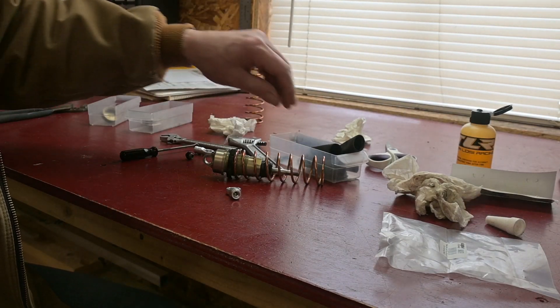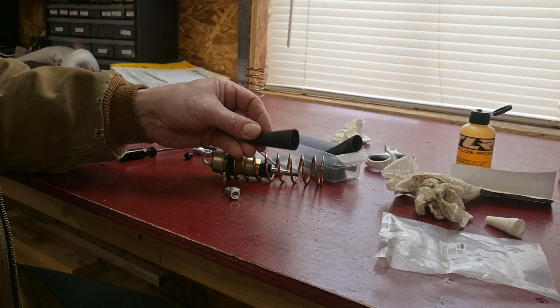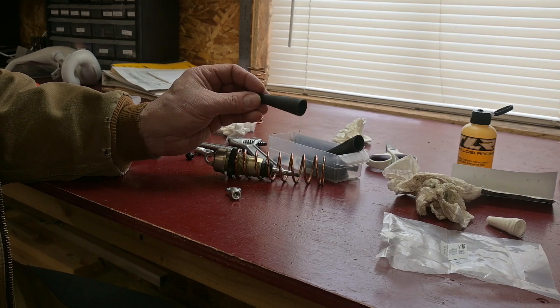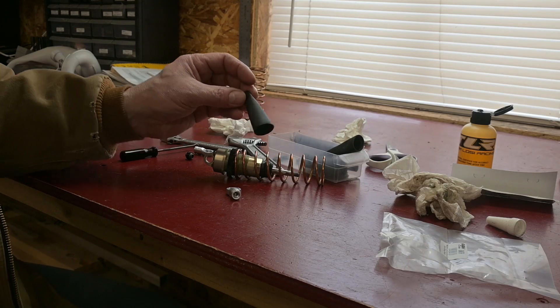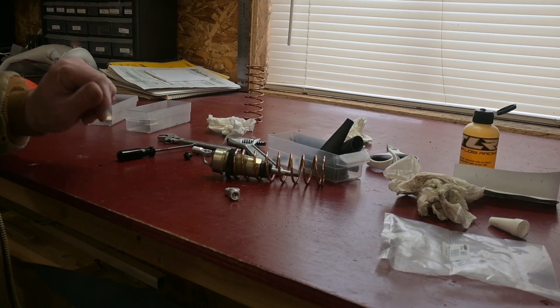A couple things to note: I don't believe you're going to be able to use these boots. They come with a stock low-Z rebuild kit — whether that's good or bad, I don't know. They seem like they rip all the time anyhow, but they are somewhat effective at keeping the dirt out. So keep that in mind — you won't be able to use those.